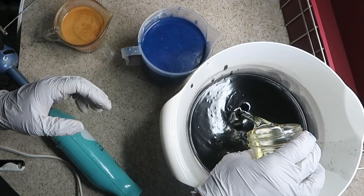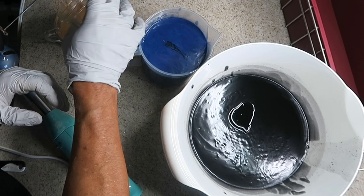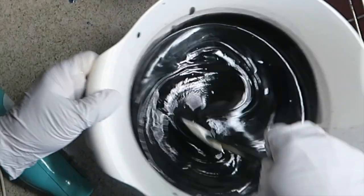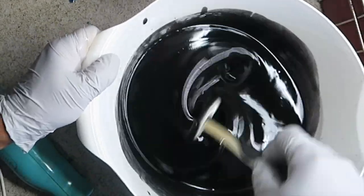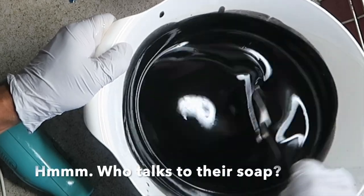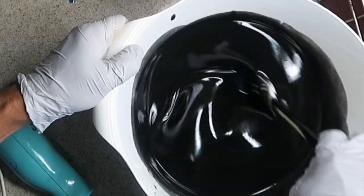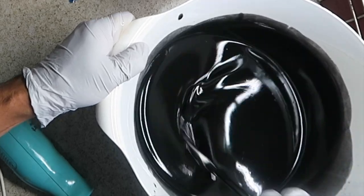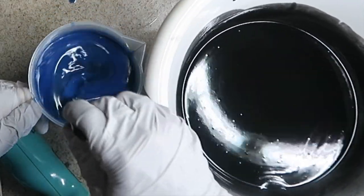I'm going to stir in the fragrance. Please don't be like a freak show on me right now — just talking to my soap. So I'm combining the fragrance and also getting rid of some bubbles. So far so good, but then it speeds up on you. So let's stir this up.